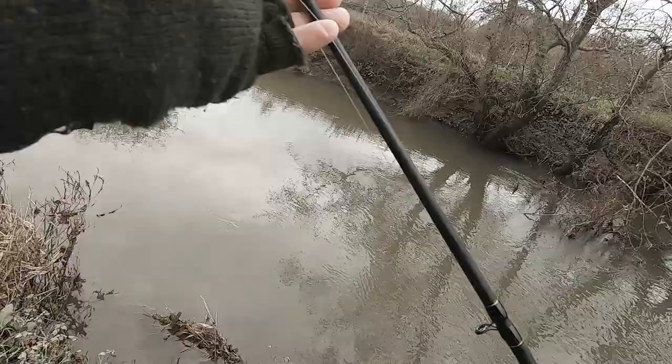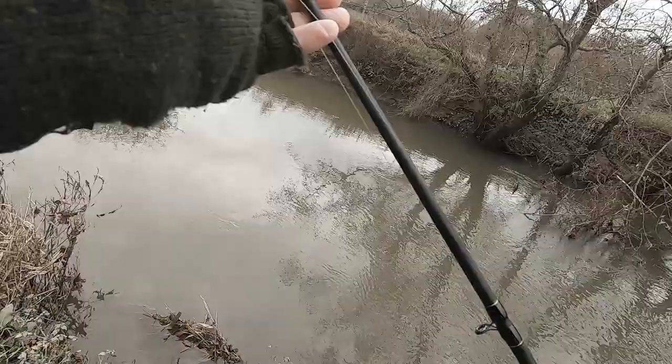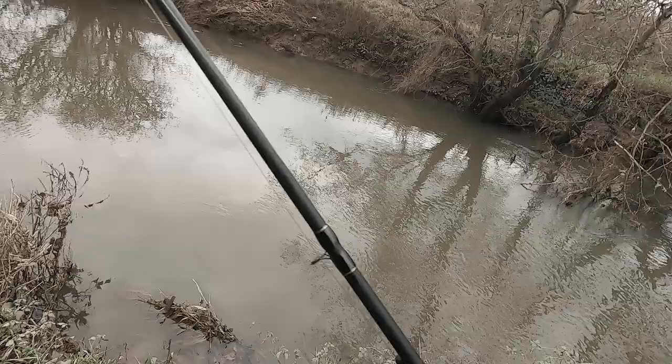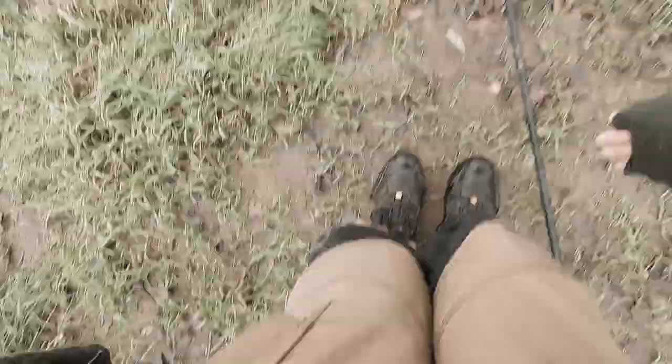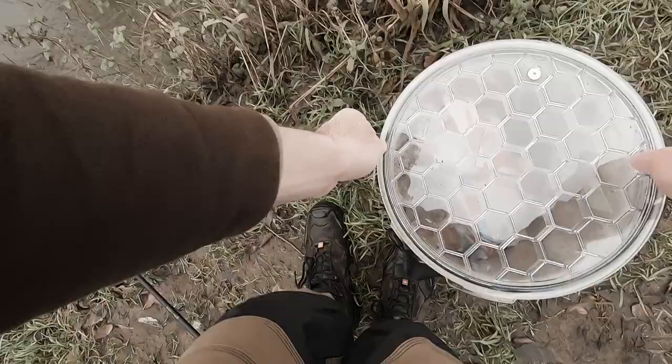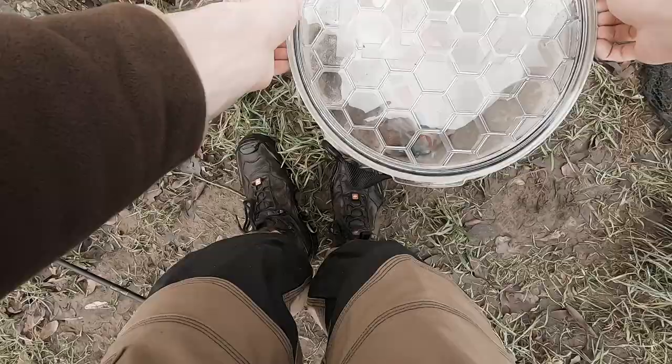A guy upstream caught a load of dace. The upper stretches of this river have been noted for producing some grayling recently, so that might be a possibility. There's also trout about, which I wouldn't really want to catch right now — it's the closed season. Somebody's float got hooked onto a tree, so I'll just try to avoid the same fate.